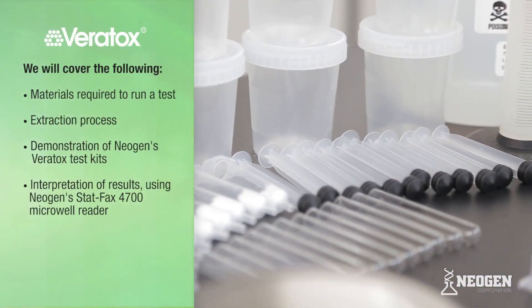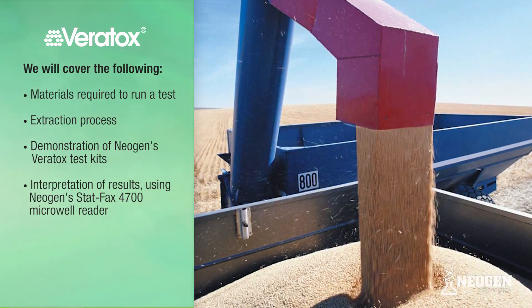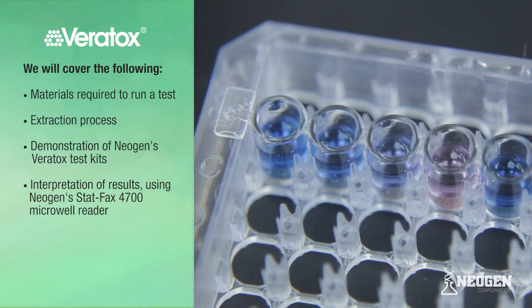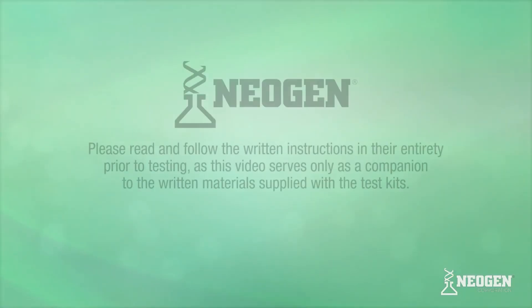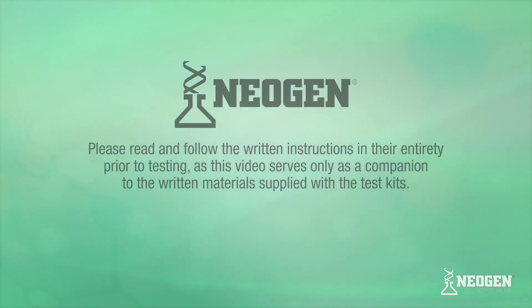We will cover the following: the materials required to run a test, the extraction process, a demonstration of Neogen's Veritox Aflatoxin test kit, and an interpretation of results with Neogen's StatFax 4700 Microwell Reader. Please read and follow the written instructions in their entirety prior to testing, as this video serves only as a companion to the written materials supplied with the test kits.